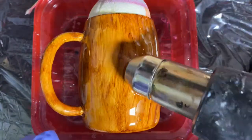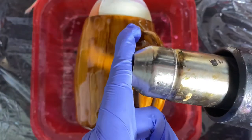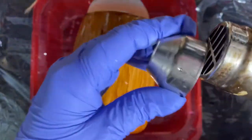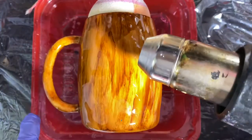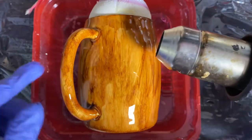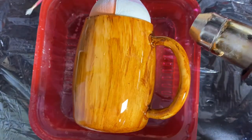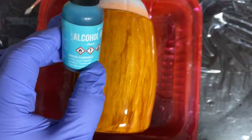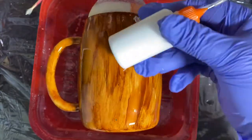On my heat gun I have different attachments. I'm going to use this particular attachment because the Southern Glitter Goddess — her cup came out amazing; I'll leave a link in the description to her channel — and she used this tip. I struggled with it the first time so hopefully this will come out good. I'm going to use Pool from Ranger and Baja Blue from Pinata, and then of course Pinata White.